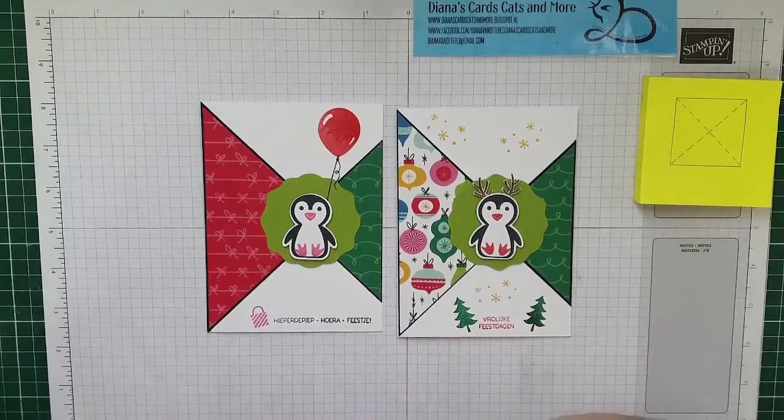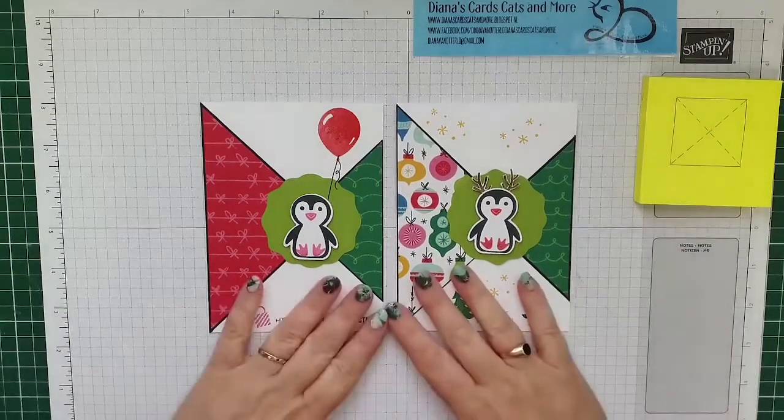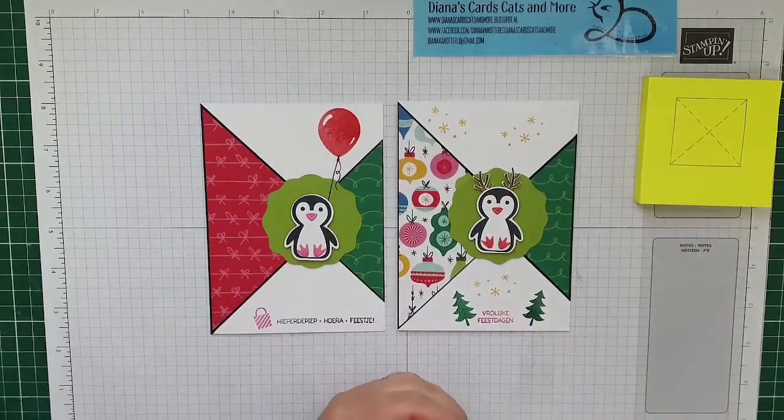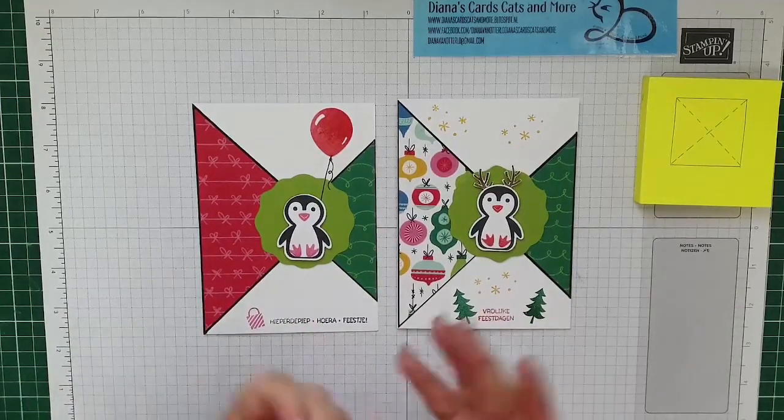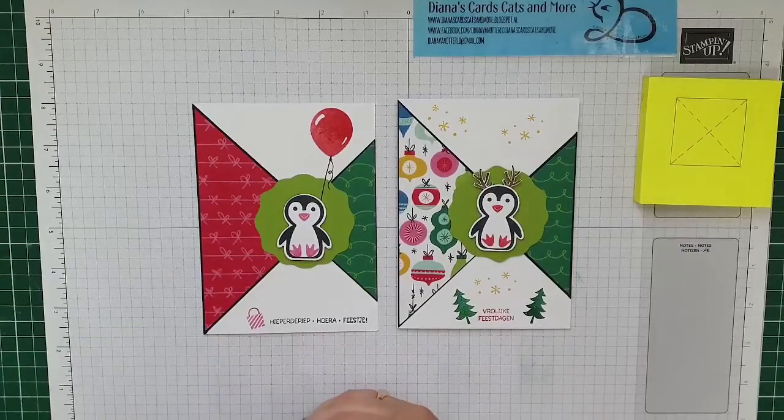Ja Yvonne, het hele jaar door kerstkaarten maken is slim. Dat denk ik elk jaar na de kerst, maar het komt er steeds niet van. Ik maak toch iets van 150 kaarten om te versturen, dus dat is vaak op het laatste moment nog heel hard werken. Nou ja, zo heb je een feestkaartje, en als je de andere kant gebruikt, heb je een kerstkaartje.